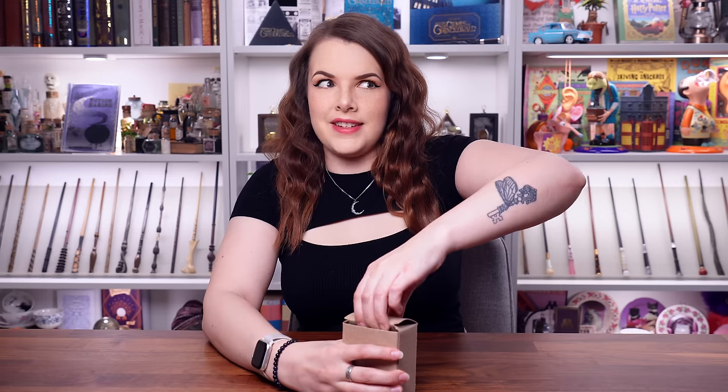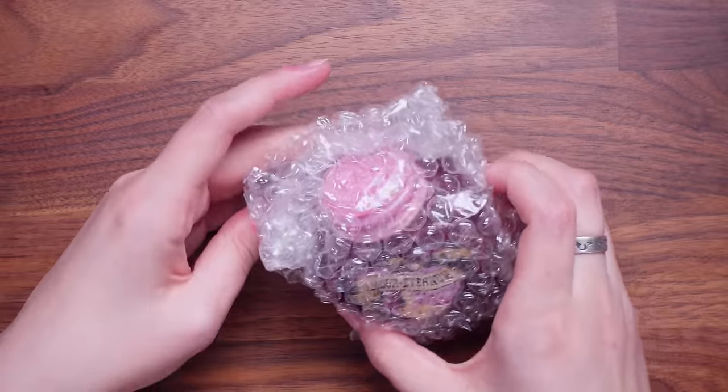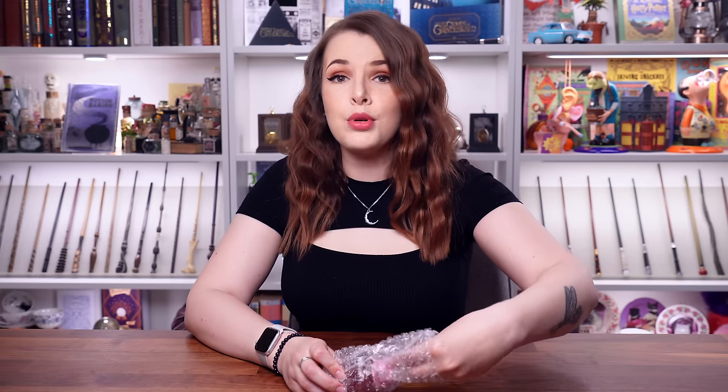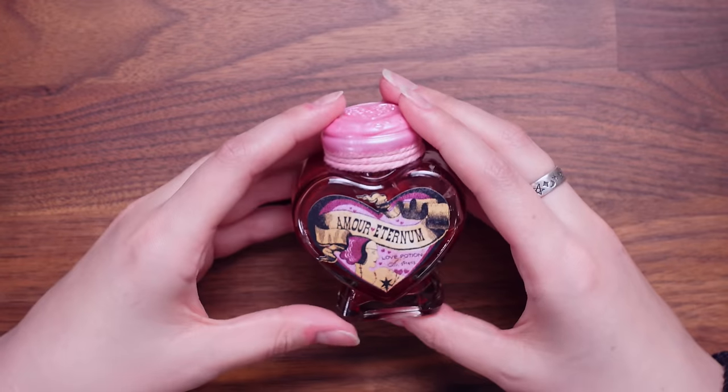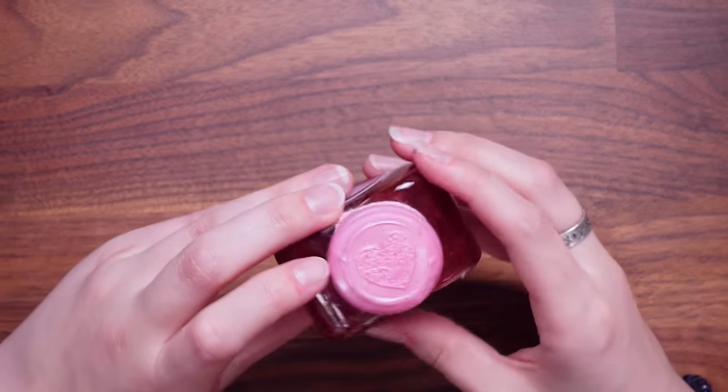Let's take a mystery box. I like it when they're in packaging that you can't tell what's inside, because it's more of a surprise, and it feels like magical Christmas. Is this a potion? It is a potion. I think this is their take on Amortentia love potion. So this says Amor Aeternum, and it is indeed a love potion.